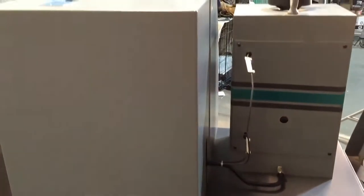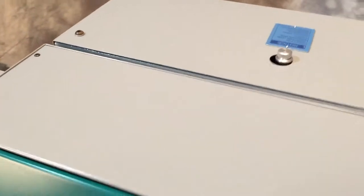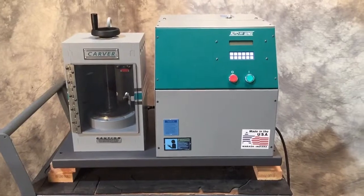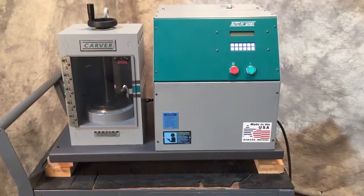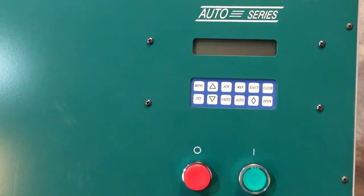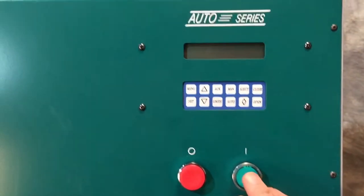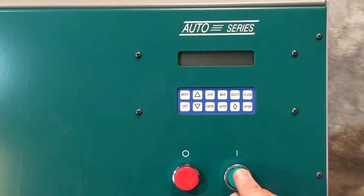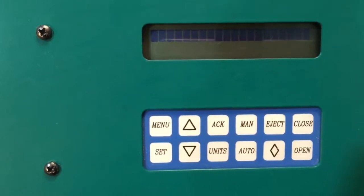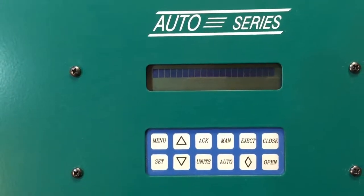Really nice. We obtained this from a government laboratory. Unfortunately, we don't know the pedigree of it other than the fact that when we go to run any type of testing on it and power it up, we get this — and that is it.